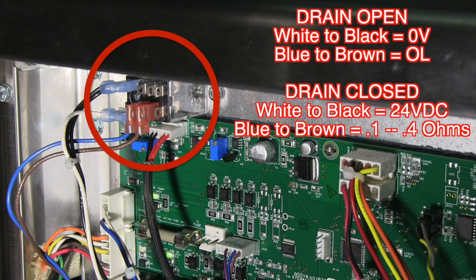There is also an ice cube style relay mounted inside the control panel. This relay is a normally open 24 volt DC relay. The black and white wires deliver 24 volts DC from the drain valve actuator when in a closed position. This closes the switch and allows the computer to sense the drain is closed via the blue and brown wire.